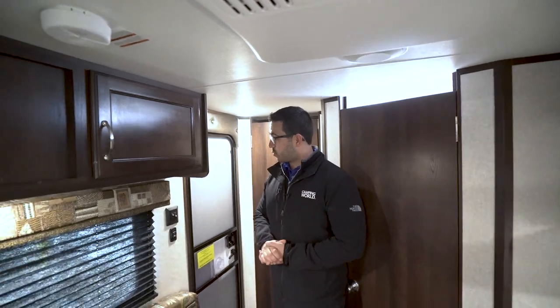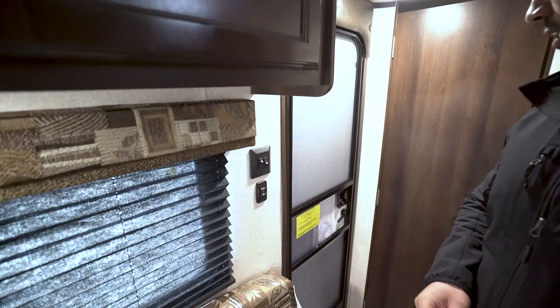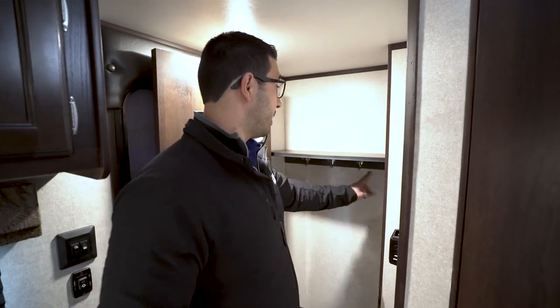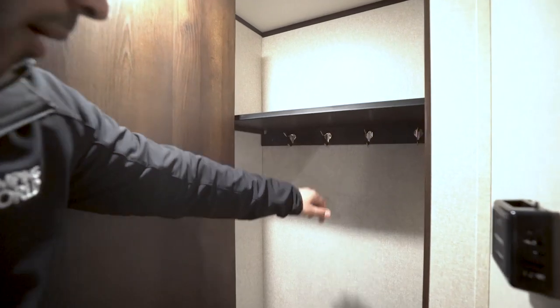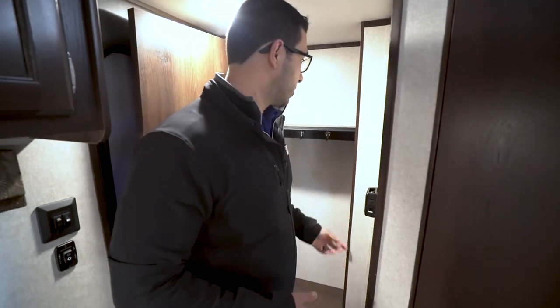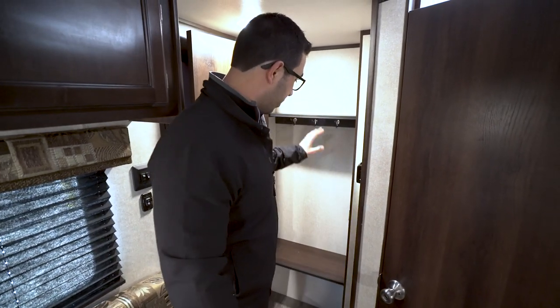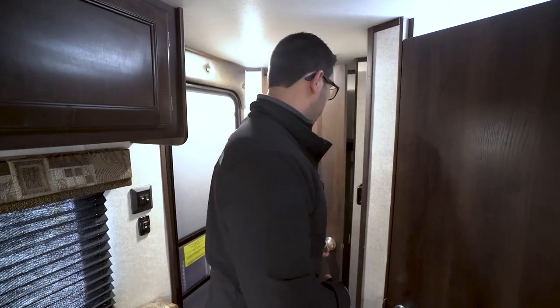Your entry door is right back here — you have your main light switch and power awning control on here as well, which is pretty handy. Right back here is a storage area. I would personally probably put a tension rod in here so you have a little extra hanging space. If you take a look in the back you'll see a couple of coat hooks there too. You also have a shelf on top and down below, so some good extra storage right over there.